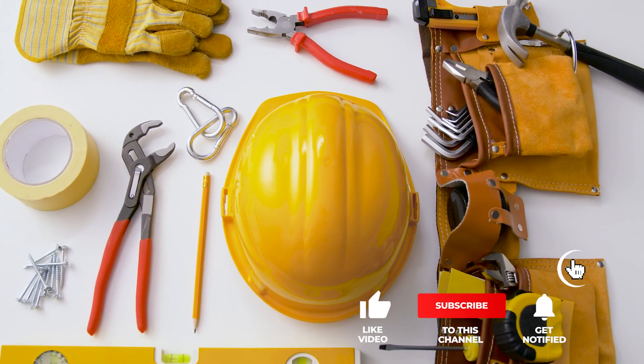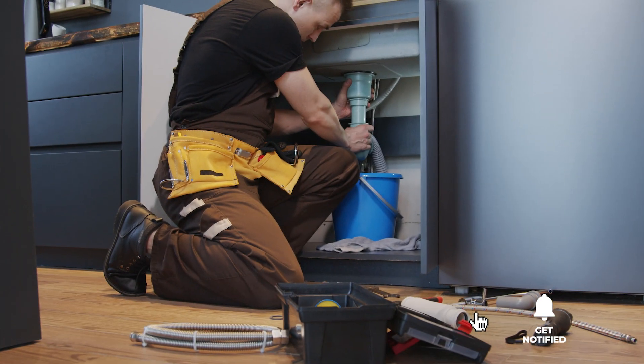That's all for now. Thanks for watching. If we helped you out in any way, please hit the like and subscribe buttons and we'll see you guys in the next videos.